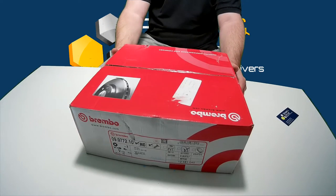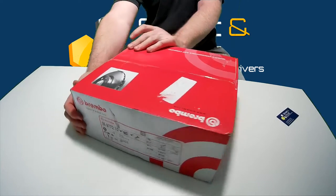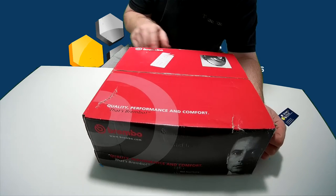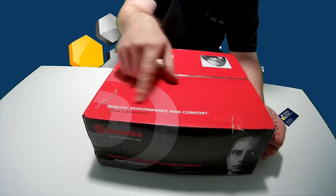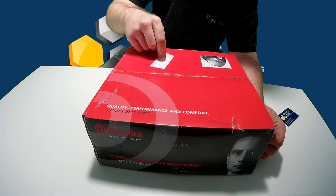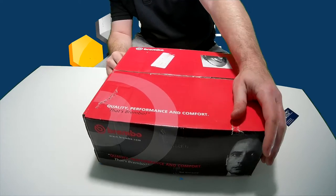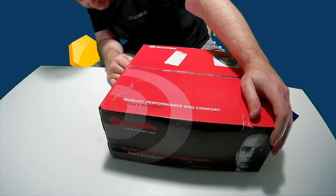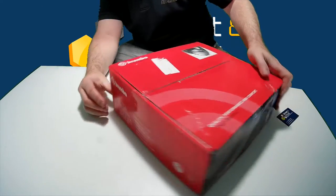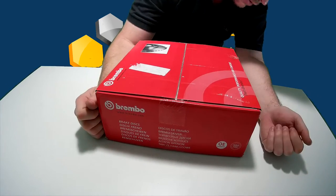This is what the top of the box looks like. Let me turn it around so it's the right way up. You've got your Brembo logo here, some writing, and a warehouse reference so we know what the box is. You can also see some markings here — it says OE supplier, KBA. I'm not exactly sure what these things are, but this is what that side looks like.